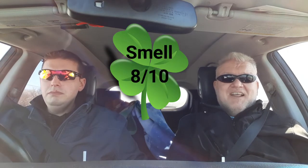Smell — it's minty. It's got the green to complement the mint. I like it. It's beautiful! So what are you thinking for scoring on the mint smell? I'd say I give it an eight.